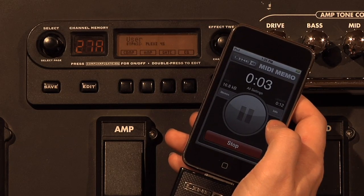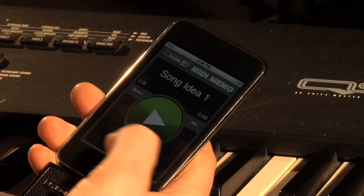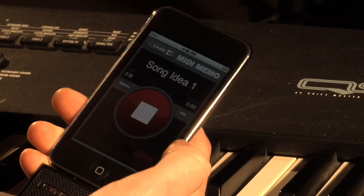With MIDI Mobilizer, you can back up or record virtually any MIDI device anywhere. Keyboard ideas can be recorded with every note and controller captured in real time.